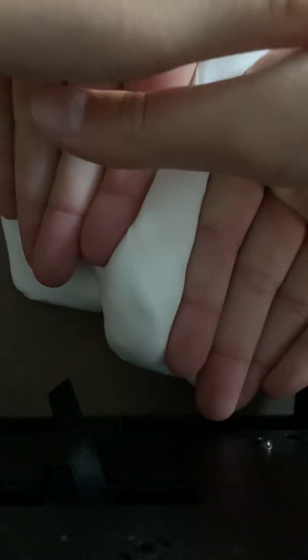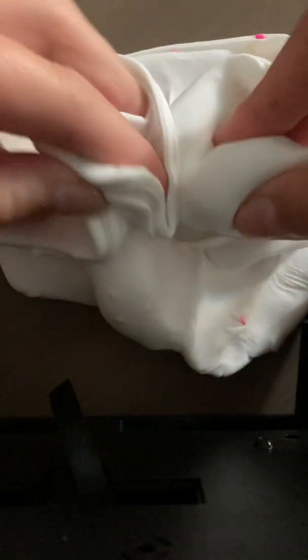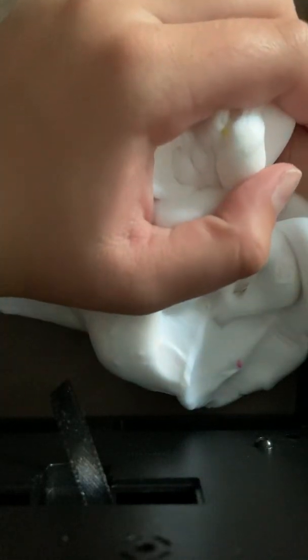Put one finger up if you're older than 12 and you're watching this video. Put one finger up if your backpack is green. Put one finger up if your backpack is red. Put one finger up if your backpack is yellow. Put one finger down if your backpack is purple.